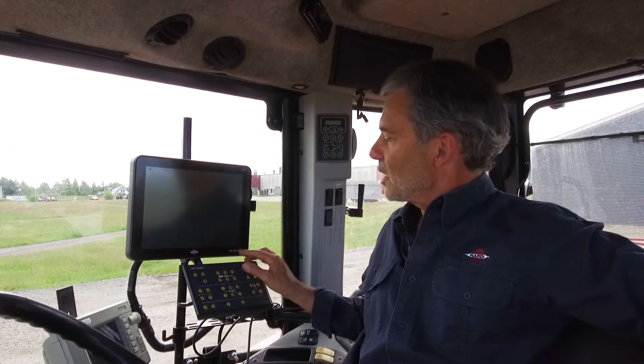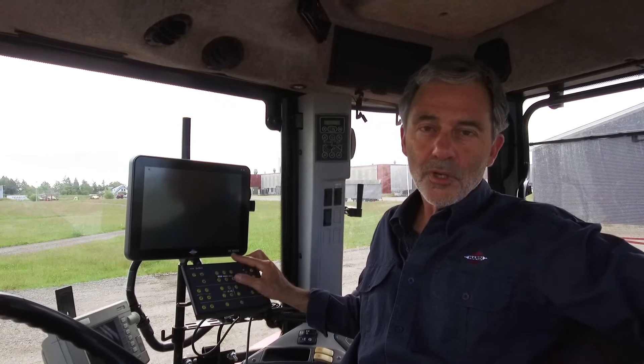Hello, this is another instructional video from Hardy. In this video we'll show you how to set up a Hardy Controller 9600 on a brand new sprayer. The sprayer I'll use is a Navigator and it has a SmartCom electronic control unit. If you're not too sure what sort of control unit you have, I'll show you later how to identify it.